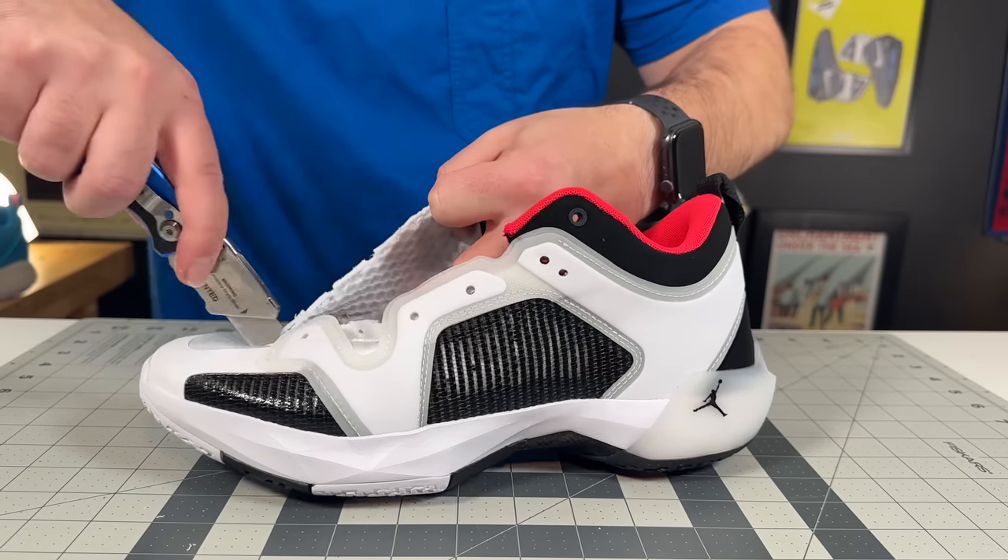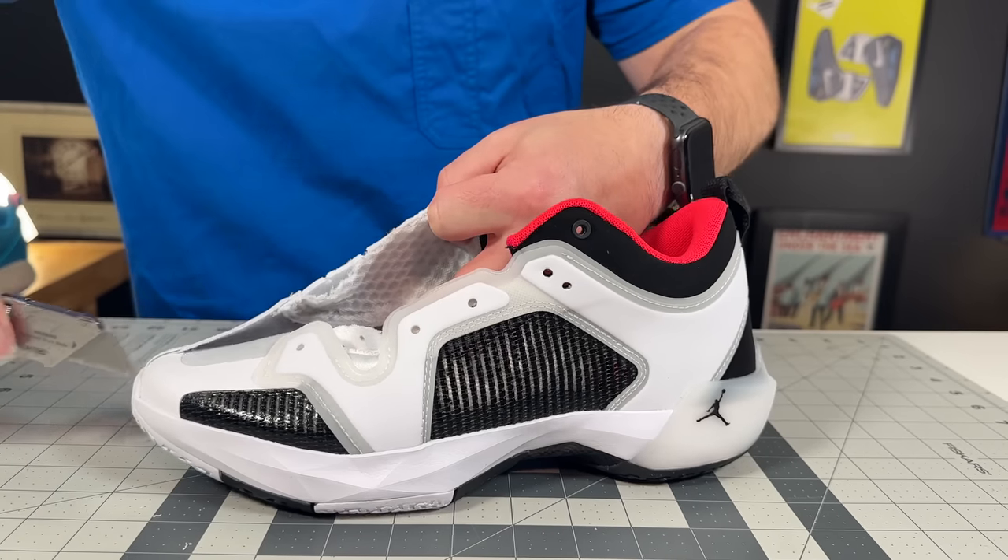Hey, what's up, Zach here, and today I've got the all new Air Jordan 37 Low. Here's all the reasons you may or may not want to buy them.